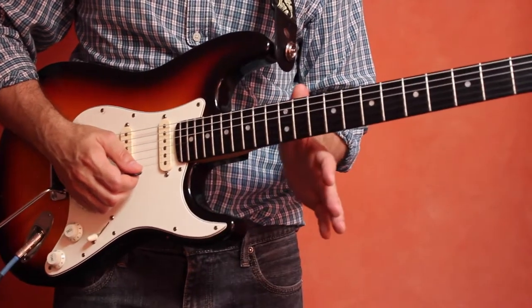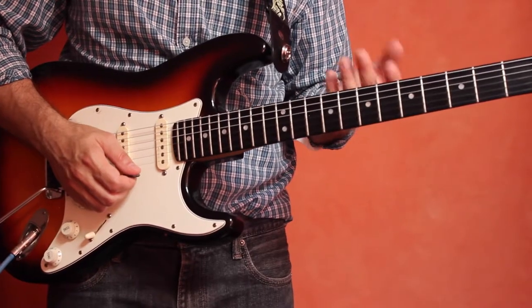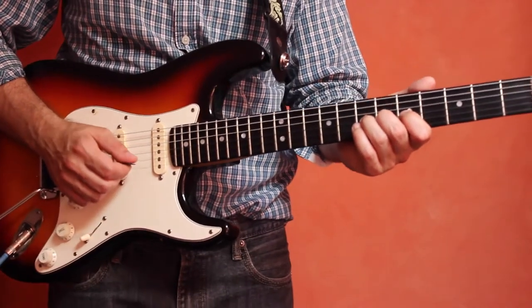Practice that on your own over the next week or two and you'll get the idea for bends on the guitar. The next thing you're going to want to do, once you get that down, is try to bend a whole step.